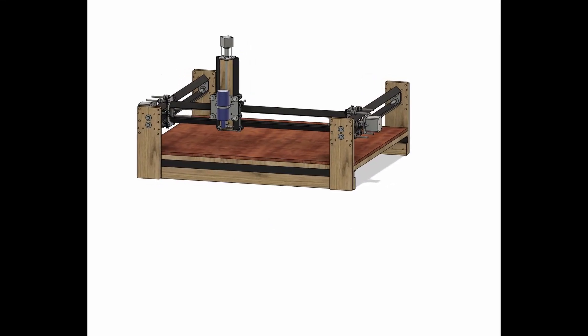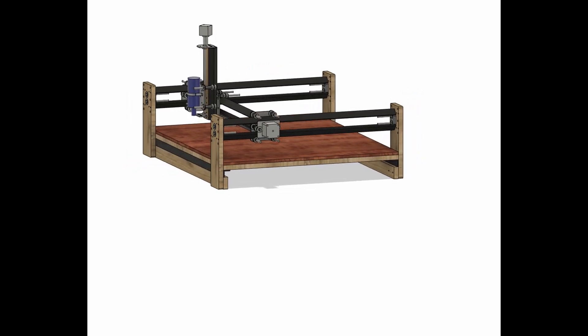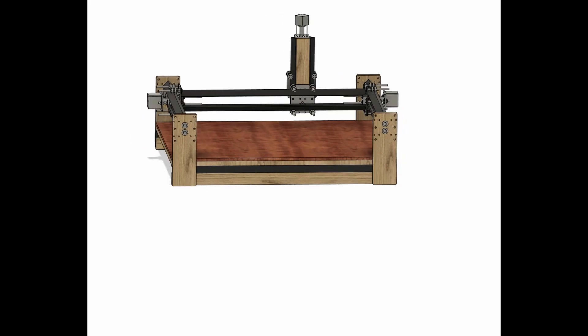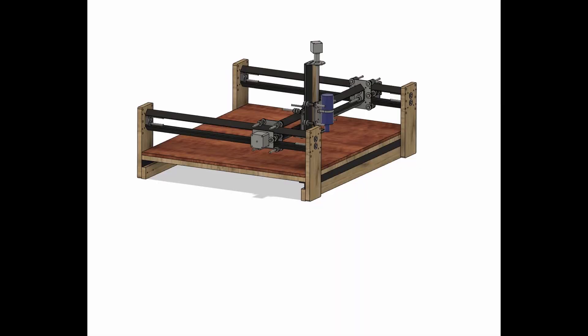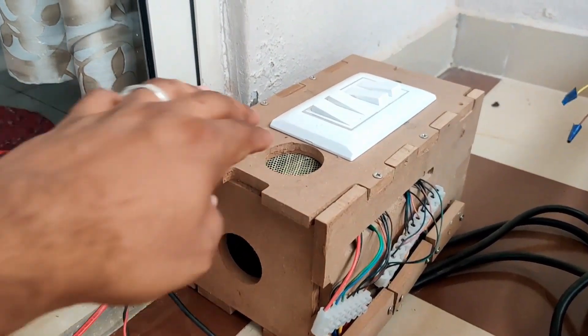Hi everyone, this is Pawan and welcome back to my channel Dynamics. This is the sixth video in the ongoing CNC series in which we will build a CNC machine from scratch, and in this video we are going to build this power module or controller module for the CNC machine.